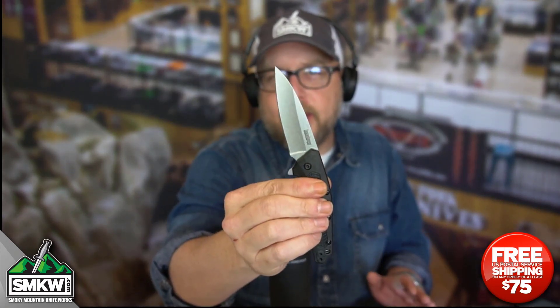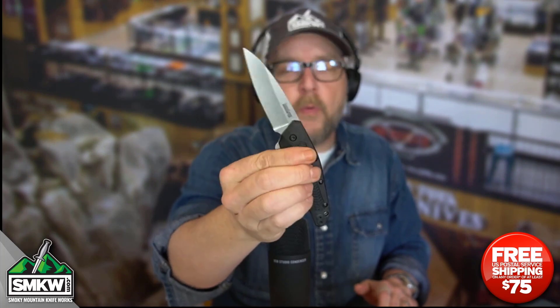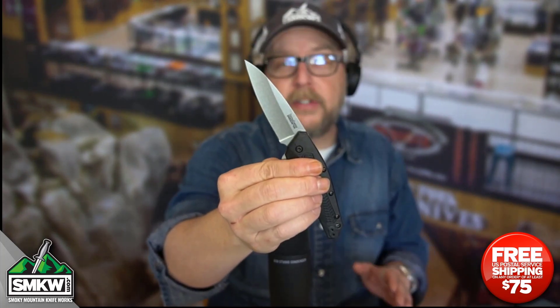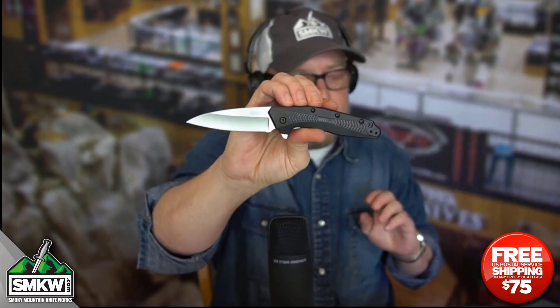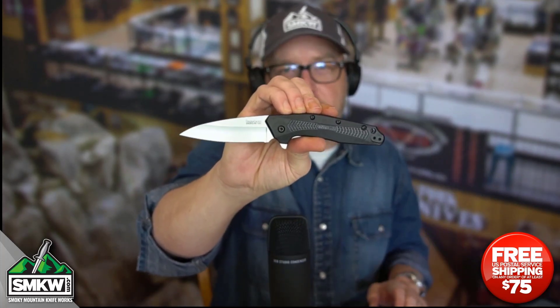Made in the USA. It's super snappy, and right now it is $29.88 at smkw.com. Normally the Dividend comes in at $43.99.